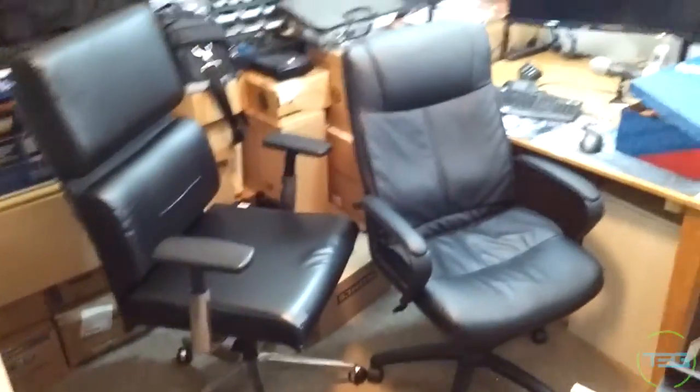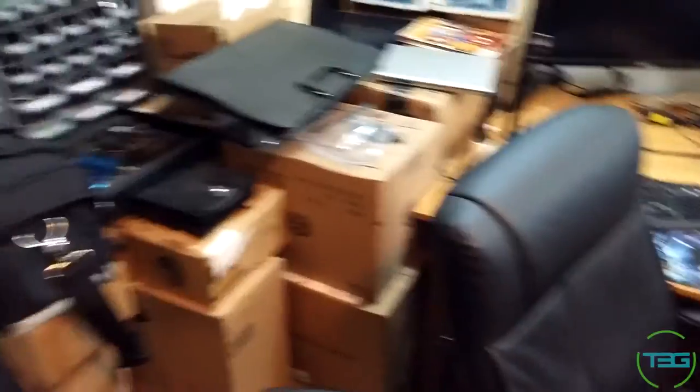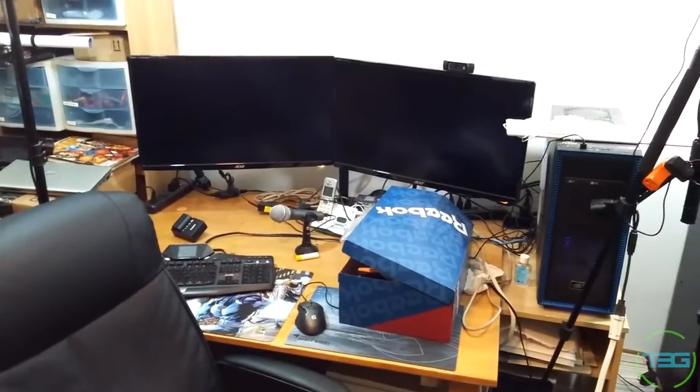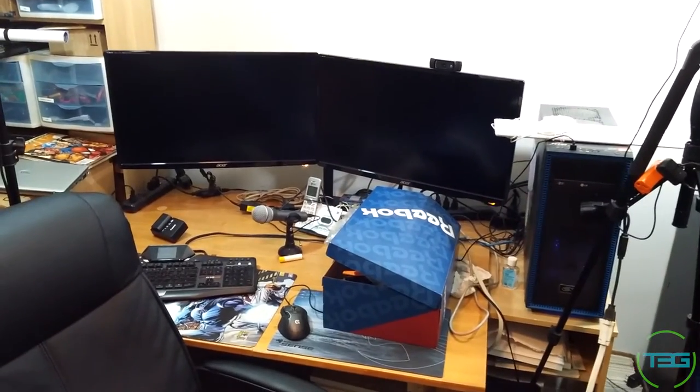That is the amount of space we've had to work with, so you can understand why I would want some more space. That is all my packed-up stuff that was in these shelves and everywhere else, and that closet obviously. This is kind of what we're looking to resolve — we're gonna have a nice custom new setup in the new space.